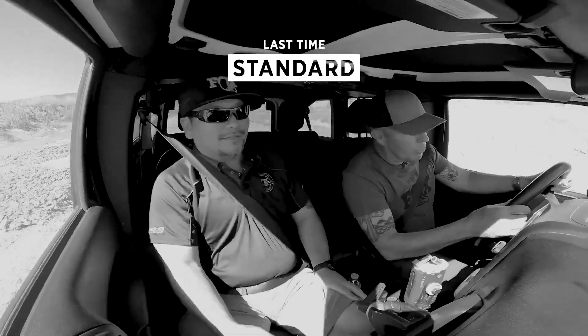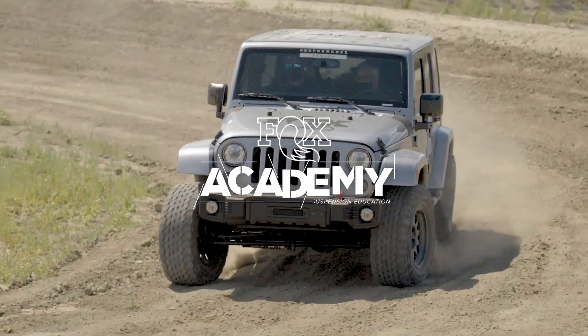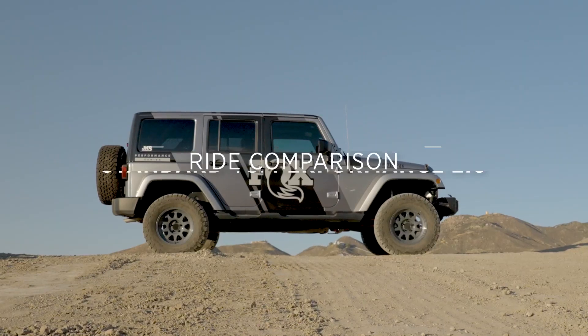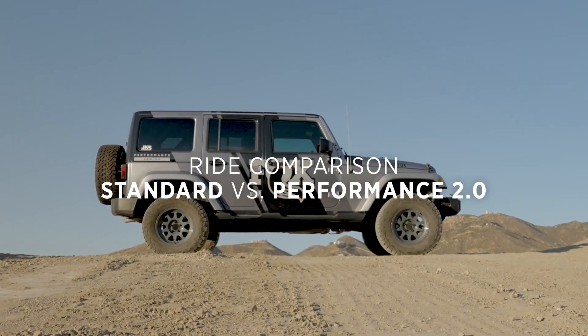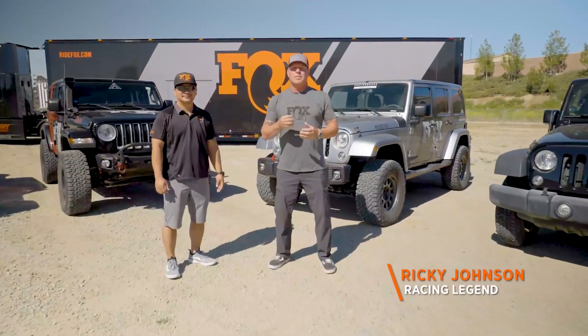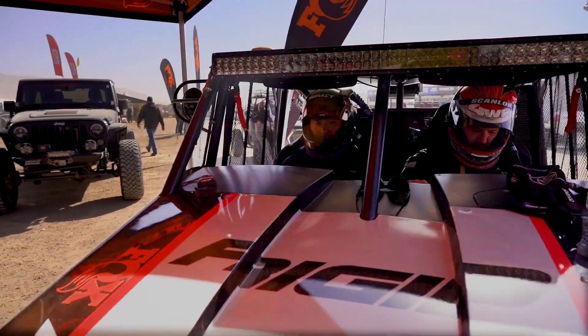Wow, unbelievable difference from the standard to the Performance 2.0. Hi, I'm Ricky Johnson. We're at a test facility in Southern California. I'm here with Mike Kim, head shock tuner for Fox Racing.